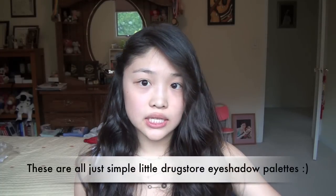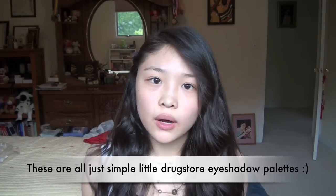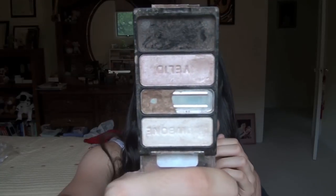For makeup, I will do a tutorial after I talk about the products I want to recommend. I have a bunch of quads and palettes from the drugstore. Some trios I really recommend: Wet n Wild's Walking on Eggshells, which I've talked about plenty of times before — I've done a tutorial on it too, so I'll link that below. This one has really pretty colors. It's called Walking on Eggshells from Wet n Wild and it's a great basic starter palette.